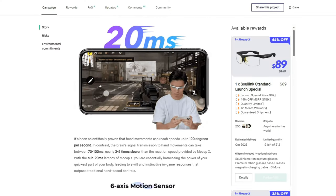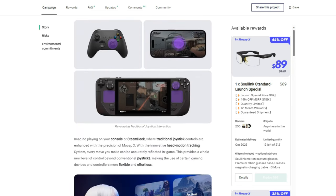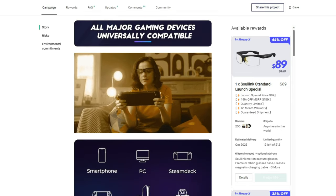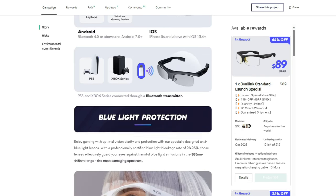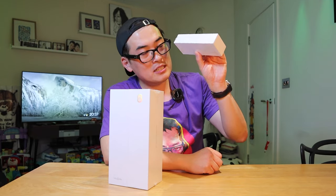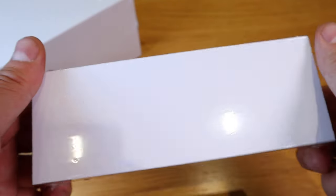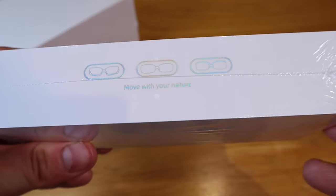It's also very compatible — not only with your Android, but your iOS device, also with your tablet, PC, and game console. It also comes with lens replacement, and it's known to be very lightweight with a long battery life. You can use this up to 8 to 10 hours.